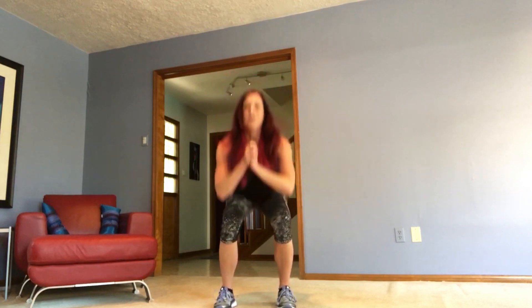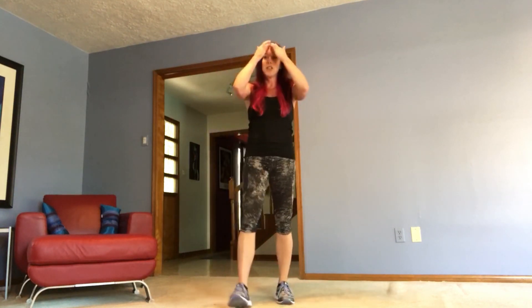We're gonna do ten. Ready, set, go. Down, up. One, two — try to sit those hips back. Three, four, five — belly buttons in. Six, and breathe. Seven, eight, nine, and ten. Great job. All right, shake it out.